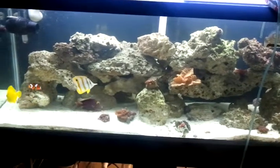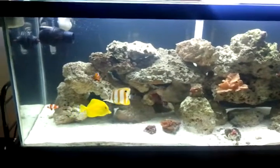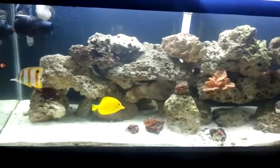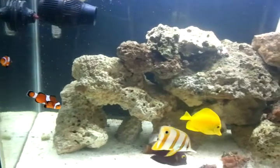Hello YouTube, Testarossa101 back again. This time I am trying to introduce a rose bubble tip anemone into the tank for the clowns.